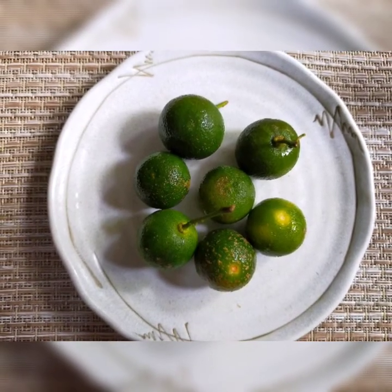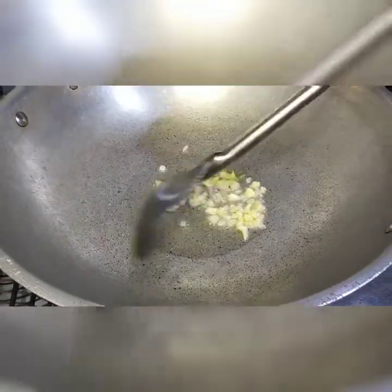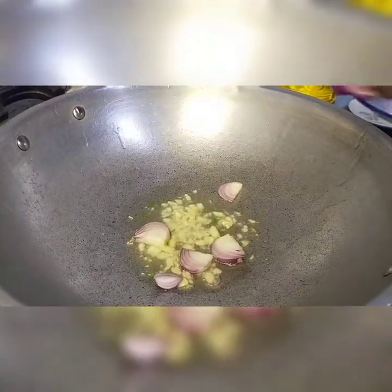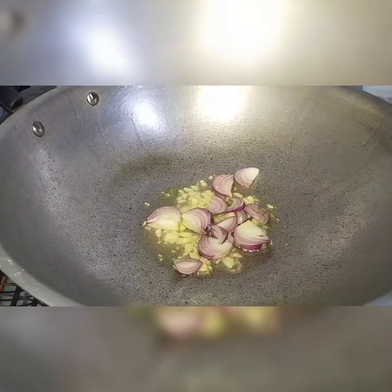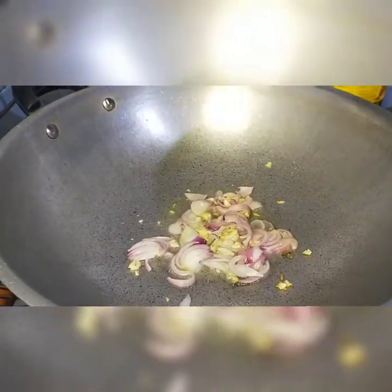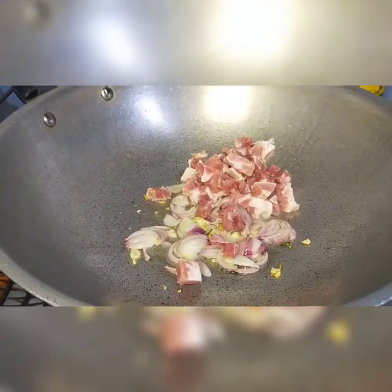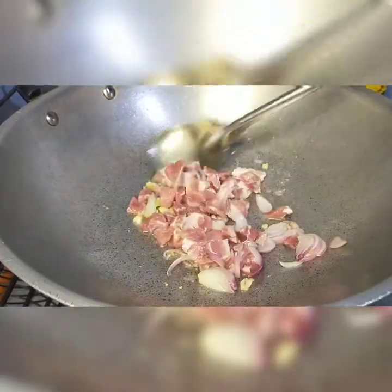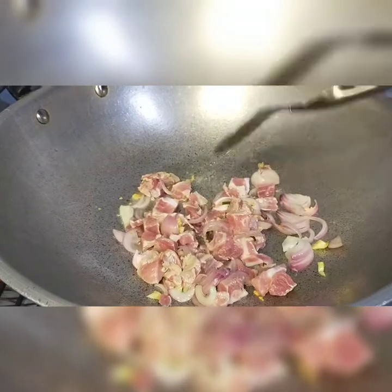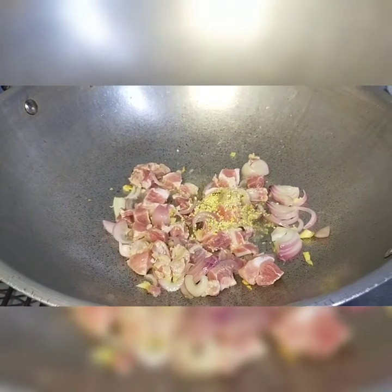Kailangan din natin ang kalamansi mamaya. I-gigisa lamang natin ang bawang sa dalawang kutsarang mantika. Isusunod na rin natin ang ating sibuyas. Hintayin nating maging golden brown bago natin isunod ang ating karne. Maglalagay na ako ng seasoning at paminta.